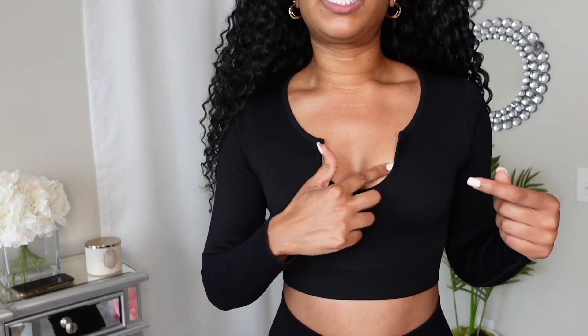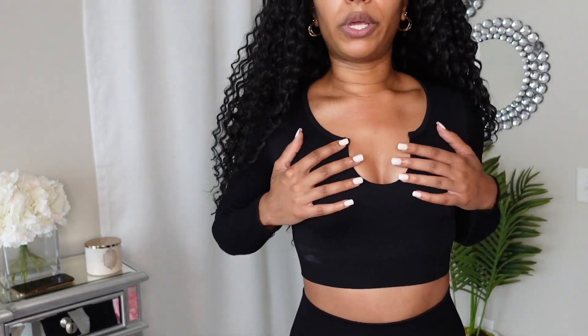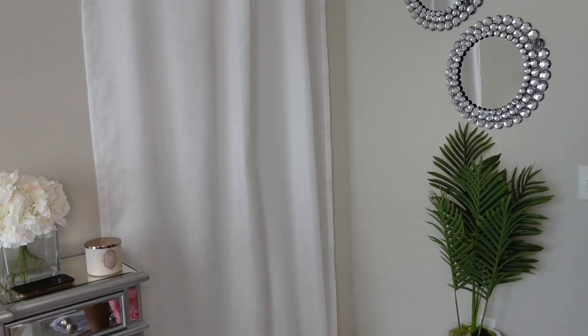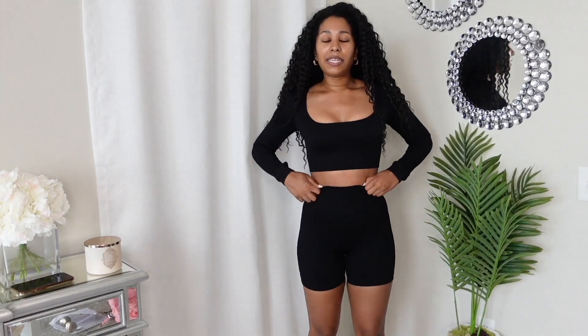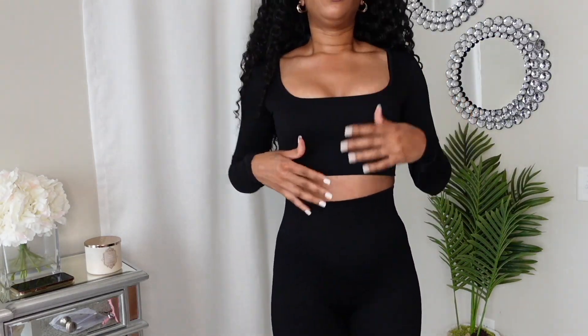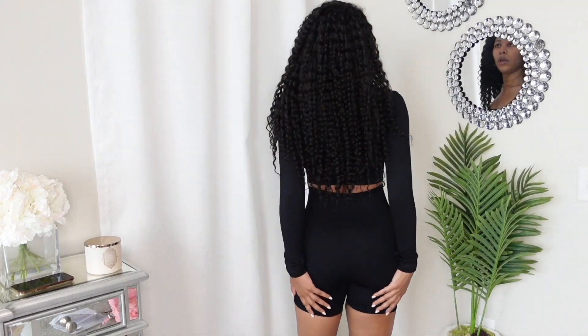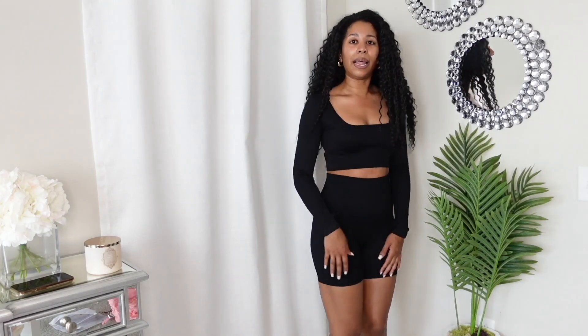I tried both tops — the keyhole version is super cute, and the square neck is really cute too. These shorts, oh my gosh — do not sleep on this brand. I'm going to link it. If y'all are looking for basics, this is the brand. All I did was change into the shorts and the same shirt. The shorts are actually a little more high-waisted, which I love personally. They're short but not too short — I really appreciate that.